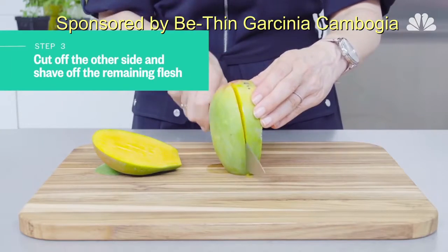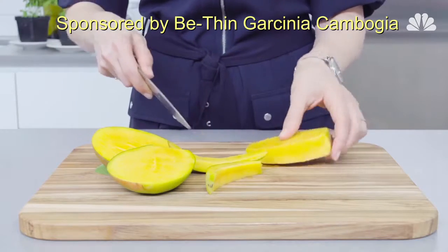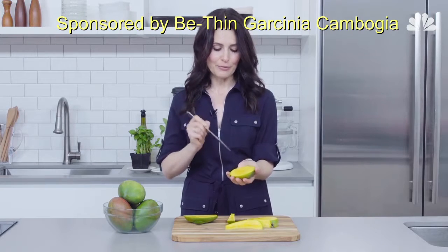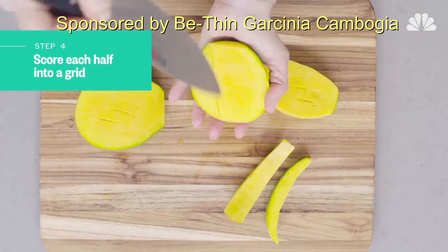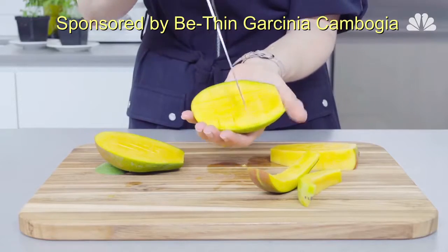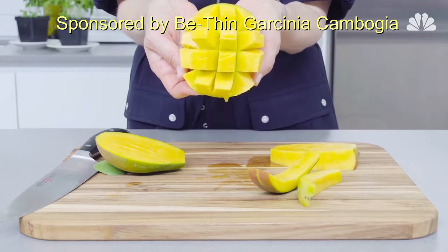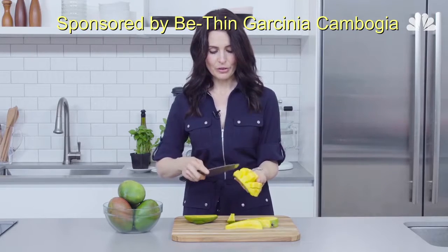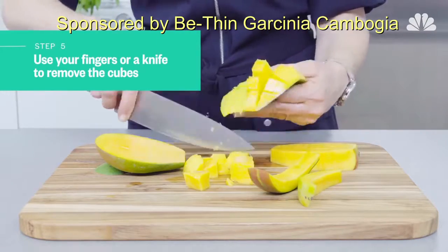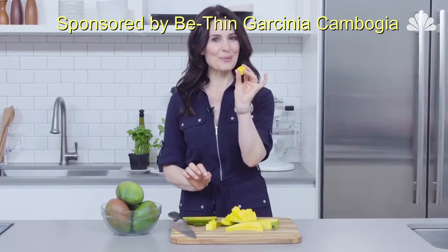Do this on the opposite side as well. Just shave off any remaining flesh from the pit. Take one of the cut mango halves in the palm of your hand and very carefully take the tip of your chef's knife and score it on the inside without cutting through the skin. Now pop the mango open like that to reveal the cubes, which you can push off with your fingertips or cut off very easily with a knife. And now you have perfect mango cubes for that beautiful summer breakfast parfait.